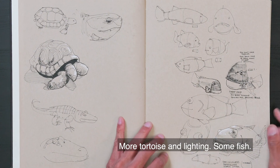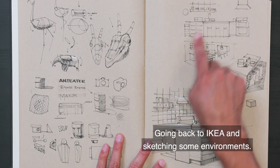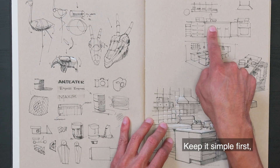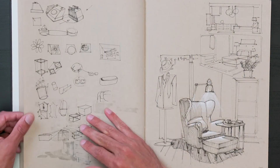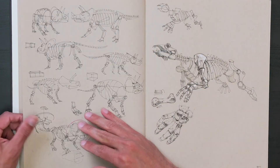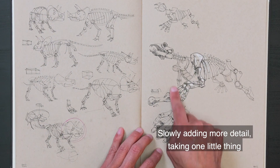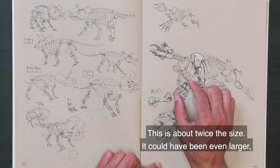More tortoise and lighting. Some fish — this is the sheep's head fish. Going back to IKEA and sketching some environments. Same thing for environments as for sketching small products — keep it simple first, slowly add more detail as you go along. More IKEA environments. Back to the Natural History Museum. Simple sketches, slowly adding more detail. Taking one little thing and sketching much larger to get even more detail — so this is about twice the size. It could have been even larger, maybe three or four times the size.